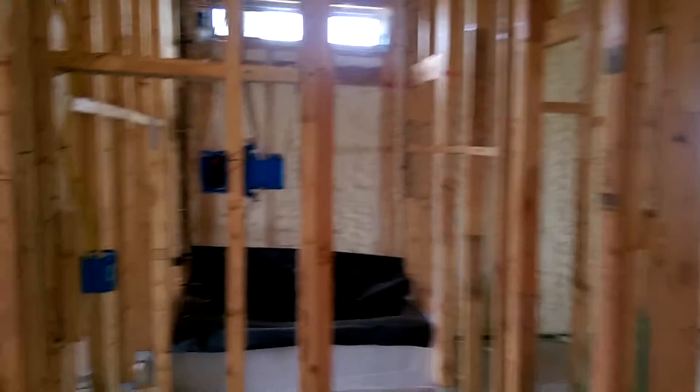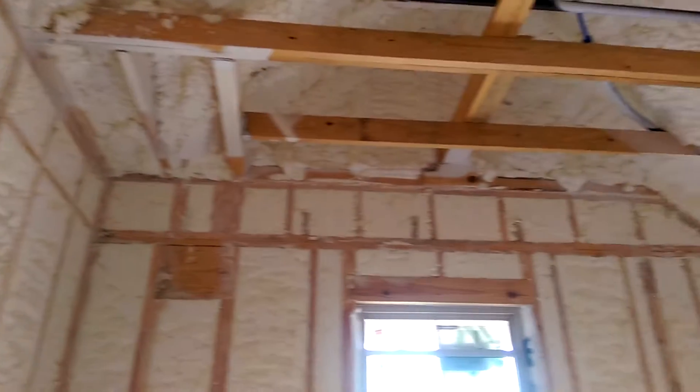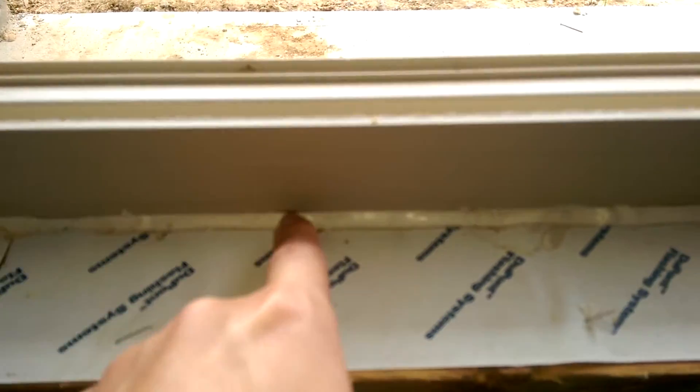Right now I'm taking a look at a Beezer home here next to work. This builder is spray foaming the whole entire house, which is expensive. They're spray foaming right in here, applying caulk down here, and spray foaming all the way up. Pretty much all the way around the window has a pretty good seal.